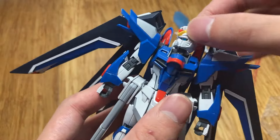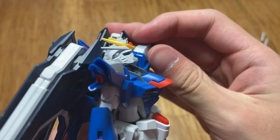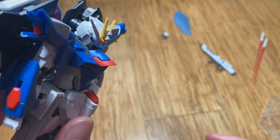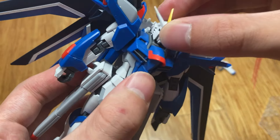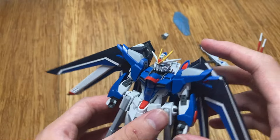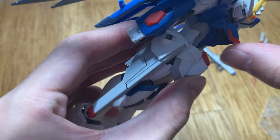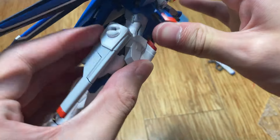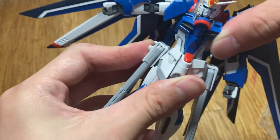The head is on a ball joint. It can look up pretty far — Strike Freedom couldn't do that. It can look down this far — that's all right. Side to side, blah blah. The neck is a hinge joint and it can go really, really far. There is a really good ab crunch, pretty good. Arching back there's not much, but rocking side to side is really good.